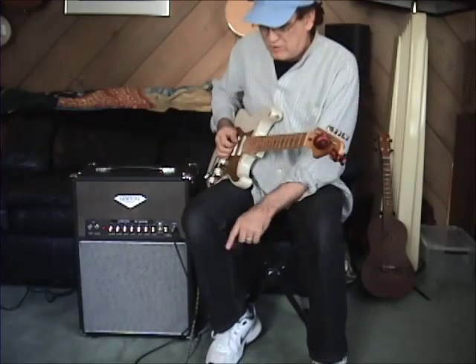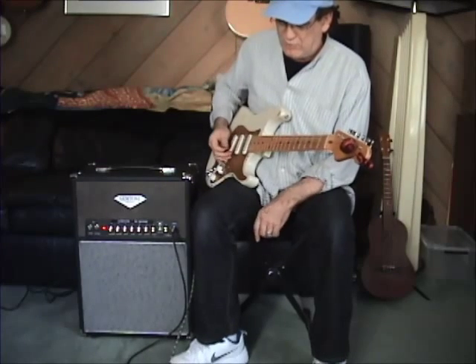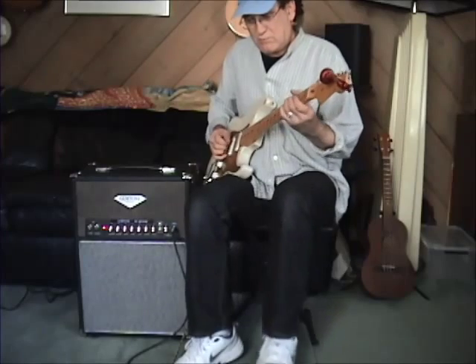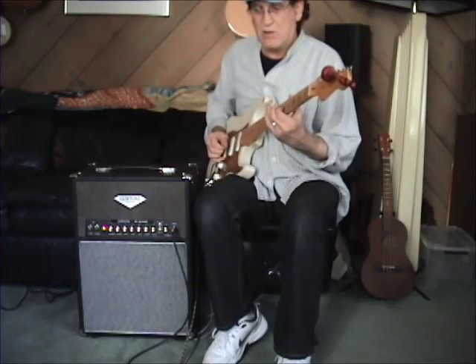One thing I forgot to mention is there's a tone stack overriding footswitch as well. So you can be jamming along — killer.